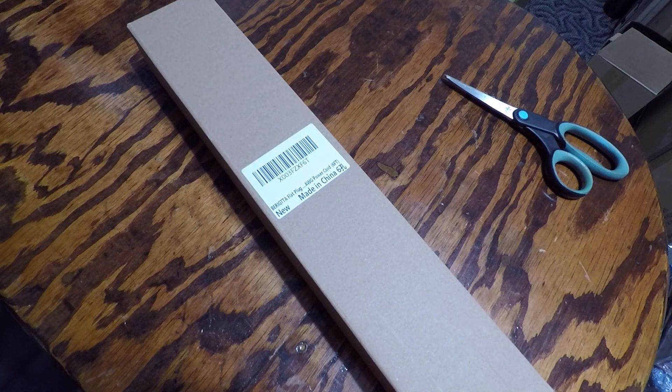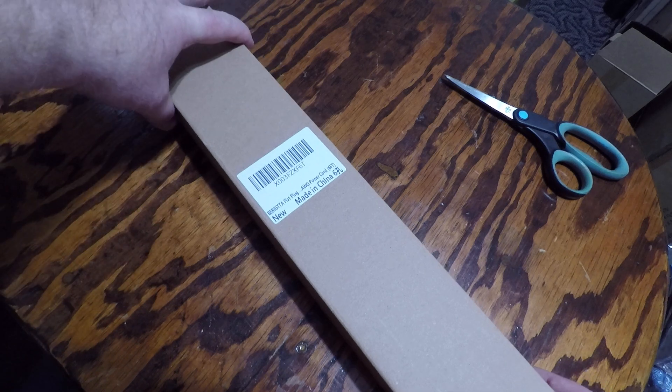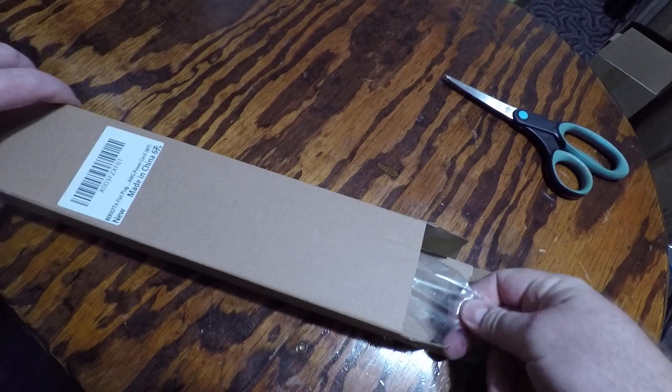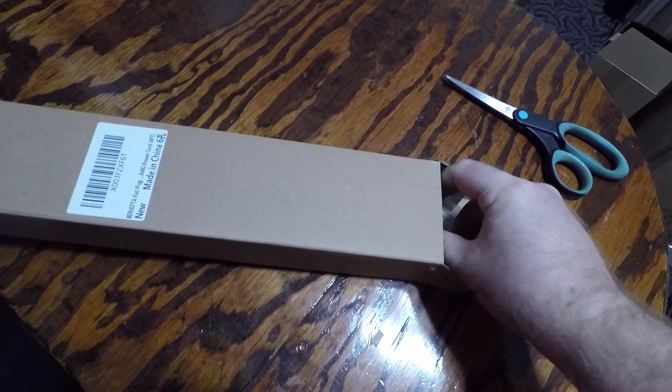I'm checking out a Brigida flat plug power cord — power strip basically. It's got a six-foot cord with it. This is what it looks like out of the box.